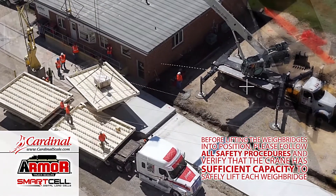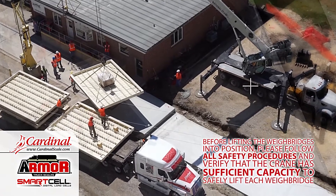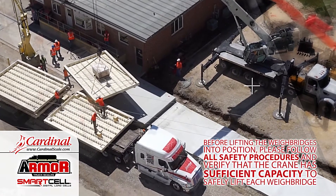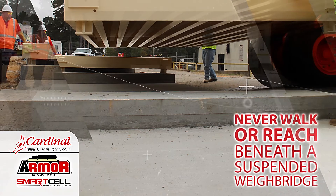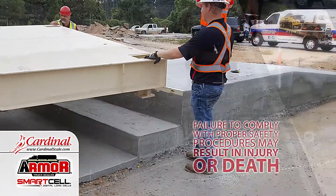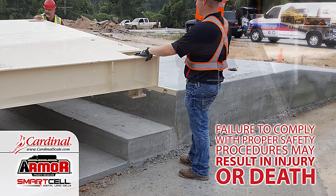Before lifting the weighbridges into position, please follow all safety procedures and verify that the crane has sufficient capacity to safely lift each weighbridge. Never walk or reach beneath a suspended weighbridge. Failure to comply with proper safety procedures may result in injury or death.